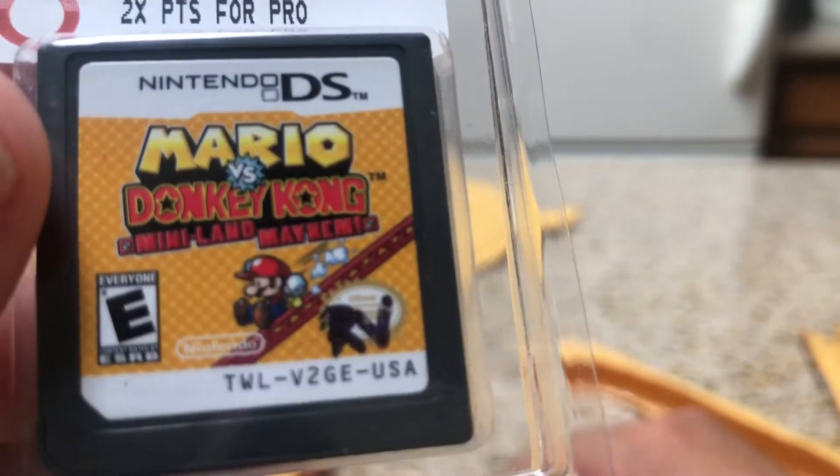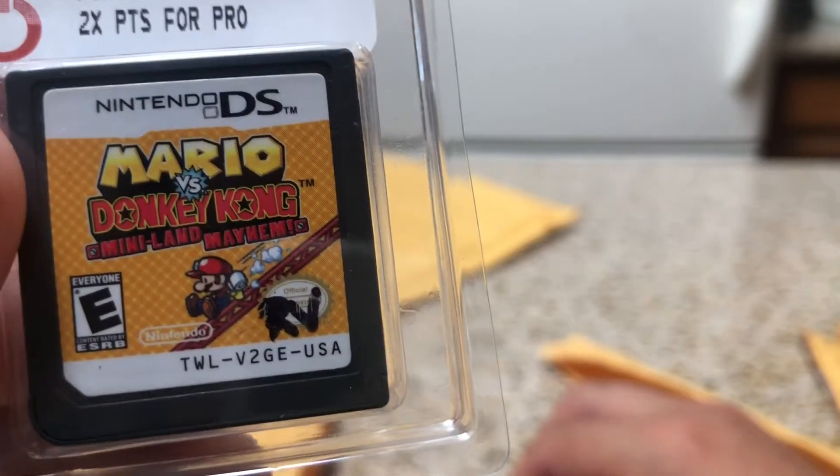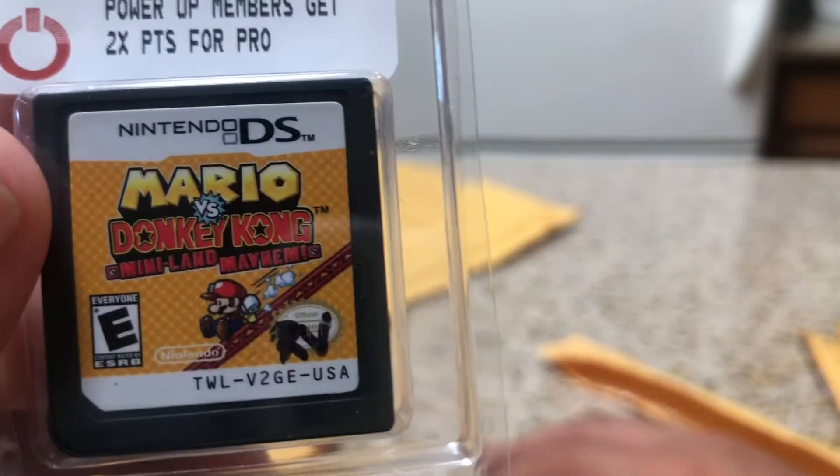This one is Mario vs. Donkey Kong. I've always seen those games but never had the chance to play much of them, so I'm interested to give this a go. This is another game that was on Nintendo DS.